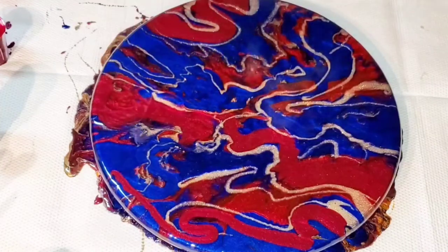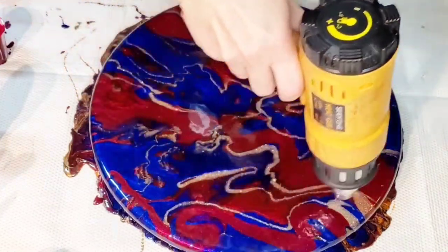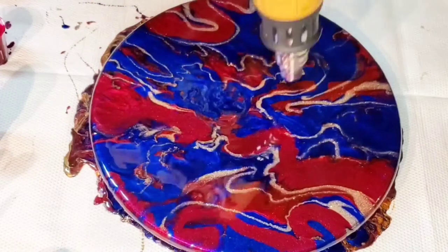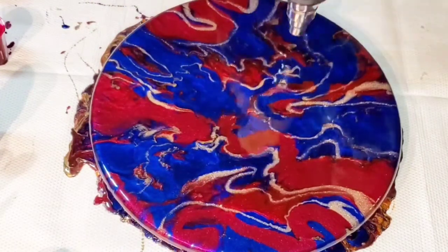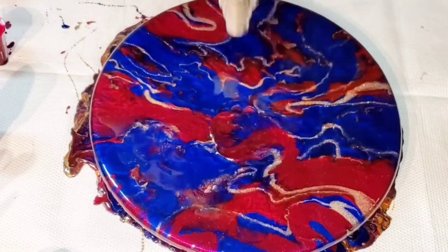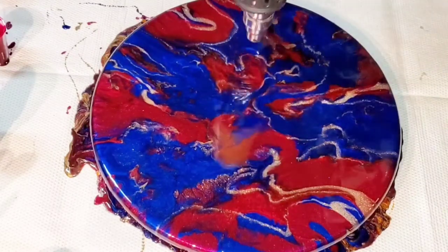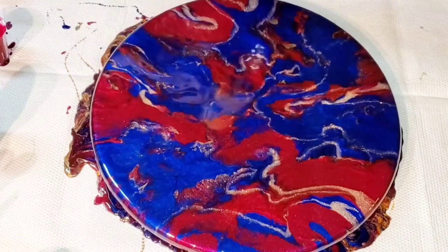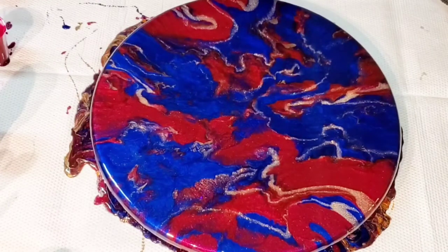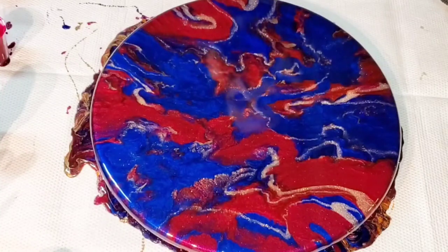Now I'm just moving it around with the heat gun a little bit to blend it — sorry about my dog, she's walking around. I'm just blending in a couple of places. In some places I had streaks that were a little too narrow, so I'm trying to blend where it makes sense and spread out some of the color. Sorry about my voice — I'm sick right now. It's so hard to capture how beautiful these colors really are, just because resin has so much glare.